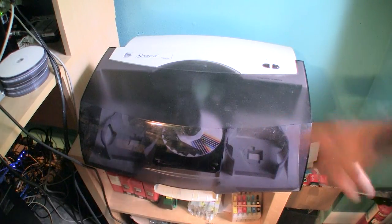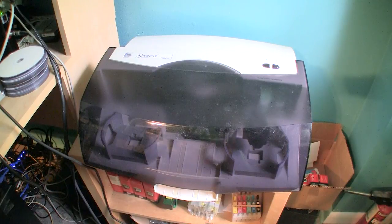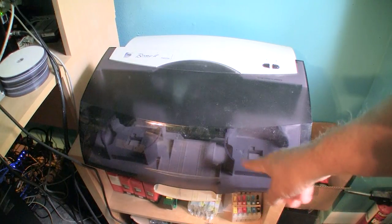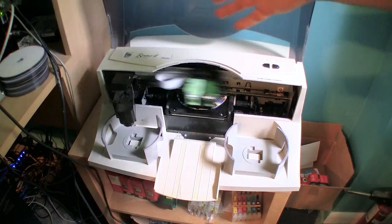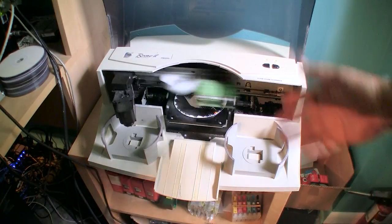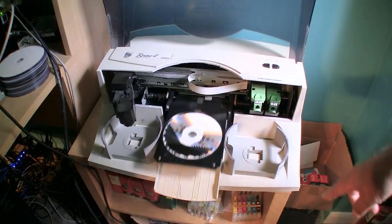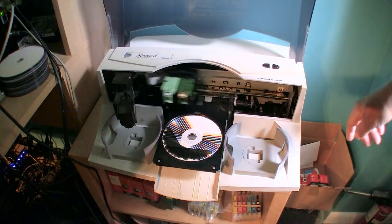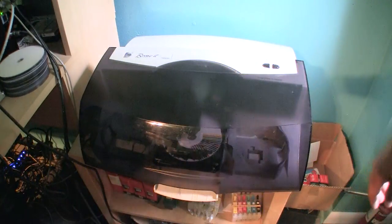Once it loads, reads the cartridge, and authenticates it, I can open the lid and you'll be able to see. It's sensing whether there are any discs in the right side where you load the blanks. You can see that red beam — that's the infrared sensor. It has sensed this is an authentic cartridge and is proceeding. I overlap the purge passes on a single disc to get as many purges out of it as possible. You can see that the magenta is not firing completely, so I need to run another one.